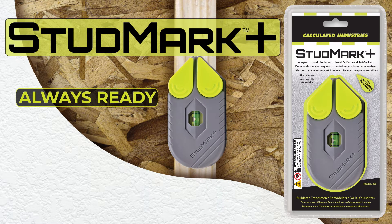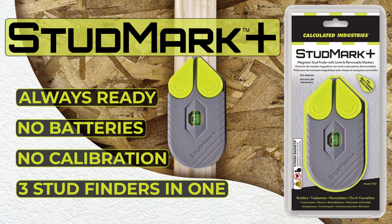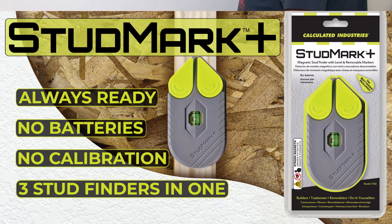The Studmark Plus is always ready, does not require batteries or calibration, and will find and mark up to three studs at a time with no damage to your wall. Here's how it works.